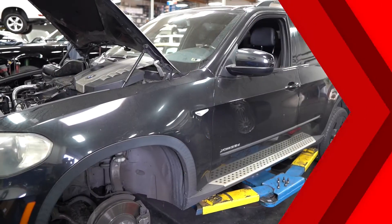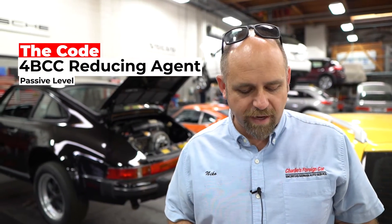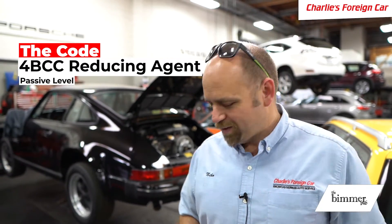Hello, today we have a 2010 BMW X5 with a check engine light. The code stored on this car is 4BCC, reducing agent passive level. So what does that mean?